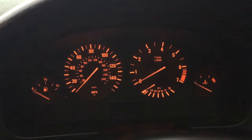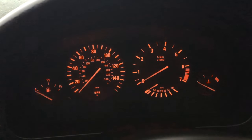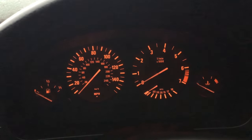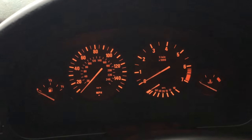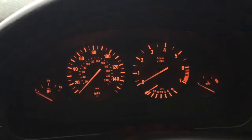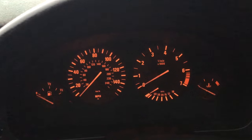We're going to change it from Celsius to Fahrenheit and back to Celsius again to show you how to do it. Contrary to common belief, you do not need any tools, any technicians, any computers, you don't need to plug anything into anything. It won't cost you a penny and you can do it yourself on your driveway.